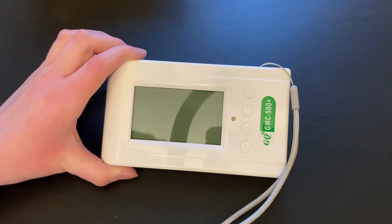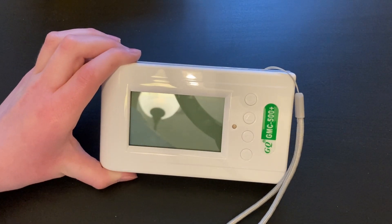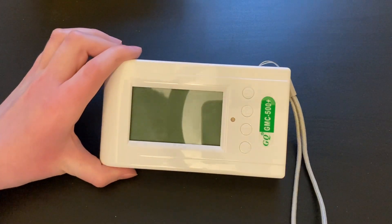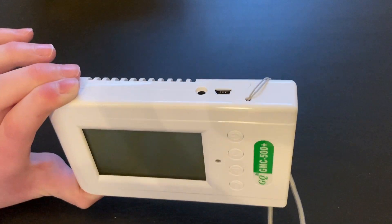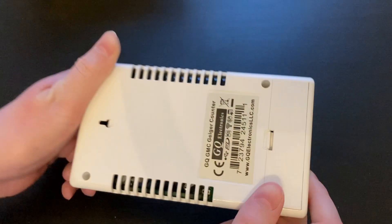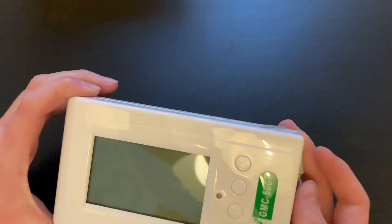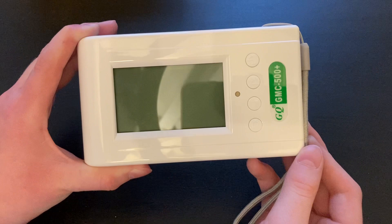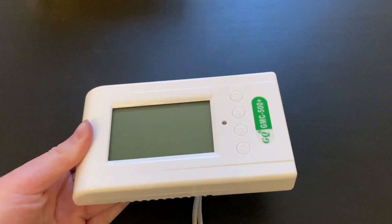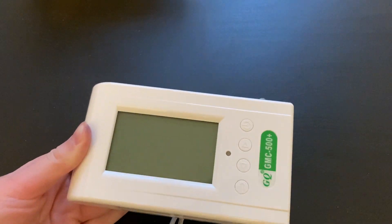That completes my review of the GQ GMC 500+ Geiger counter. It's great for preppers, but for hobbyists — at least for advanced hobbyists — it's a no-no. One reason is it's not very rugged. The second reason is it can't even detect alpha radiation. The third reason is that it takes a very long time to give you a reading and is not very sensitive. Hope you found this review of the GQ helpful, and I will see you in the next video. Thanks for watching.